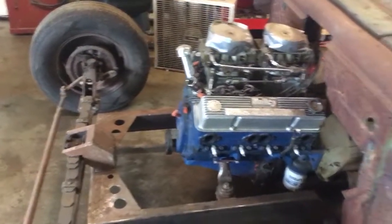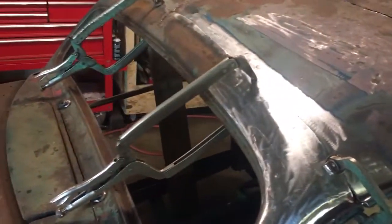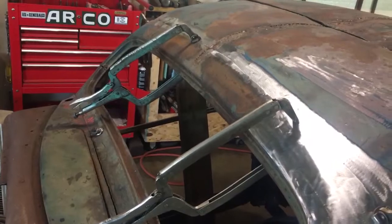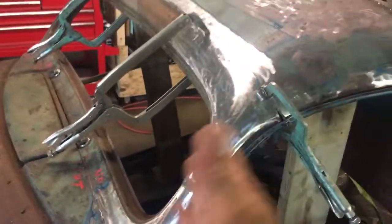I'm going to actually cut this whole front end off and do it a different style. I've been out here tonight — it's starting to get pretty late — but I'm trying to get this chop finished up where I'm happy with it, trying to get the angles all right. There's a lot of pieces to cut and weld and grind.